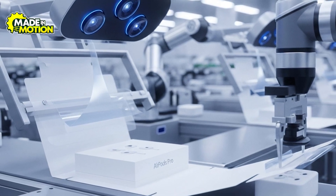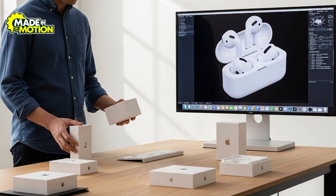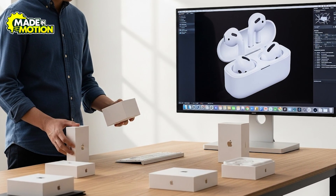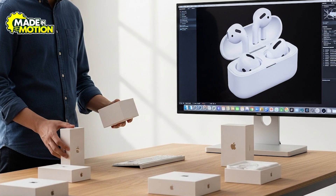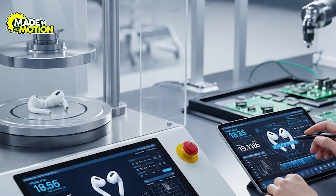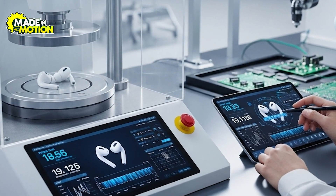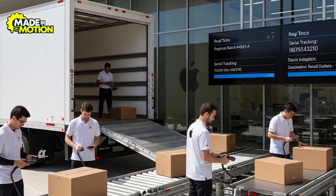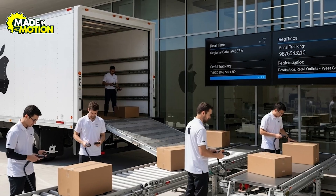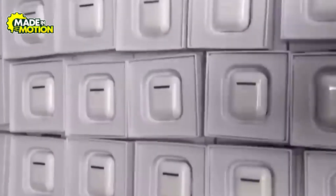Automated machines fold and seal boxes while vision systems confirm label placement and box integrity. Apple's packaging designers balance protection, aesthetics, and sustainability by using minimal materials, recyclable fibers, and compact box sizes that reduce shipment volume. Protective testing replicates transit conditions — including vibration, stacking loads, and drop impacts — to ensure the box holds up in real-life situations. Once packed, boxes are staged by region and batch in the distribution center, with serial numbers scanned into inventory systems for traceable fulfillment. The attention to detail in final assembly and packaging helps preserve product quality and delivers the expected premium customer experience from the moment the seal is broken.